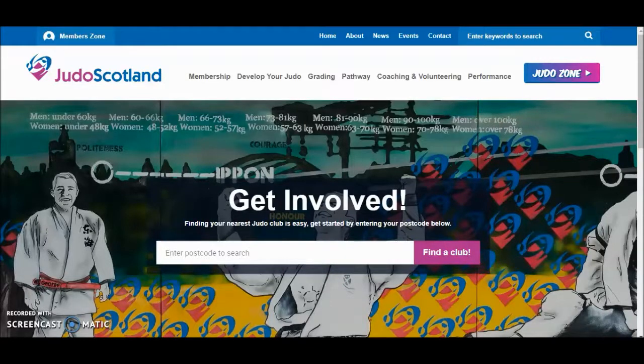Welcome to the JudoScotland tutorial for renewing your membership. If you are an existing JudoScotland member who is either looking to renew or upgrade to a full JudoScotland licence, you can do so through the Members Zone.